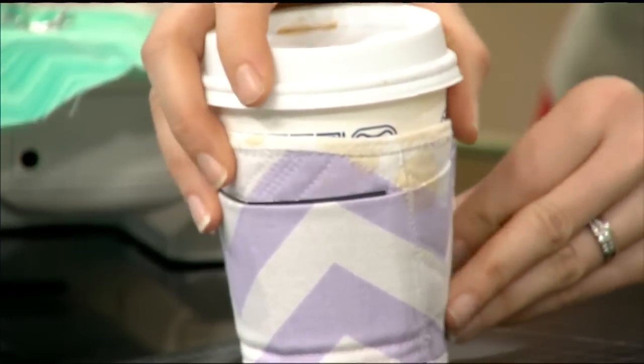So yesterday was an iced coffee day — very much so, a lemonade day. Today, a little bit more of a hot coffee day. What we're going to be doing is making a quilted coffee cup sleeve, or a koozie. Because normally you have these cardboard ones, and while they might be biodegradable, you're wasting cardboard. If you get one every day, that's a lot of cardboard you're going through.